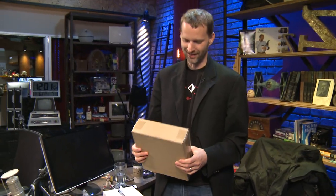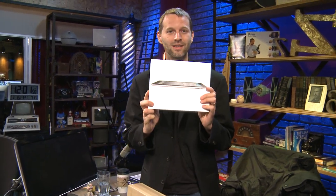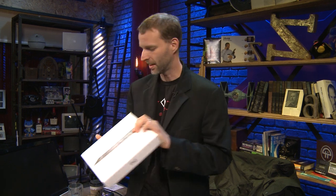Well looky there, this is a box but what I think it has in it is a replacement for my old iPad, which I've already boxed up. I'm getting ready to send it back to Gazelle for money, so this better work.